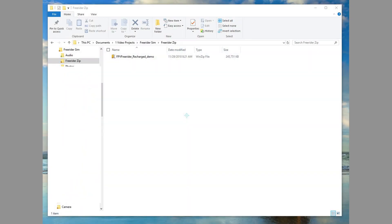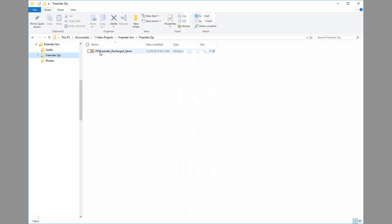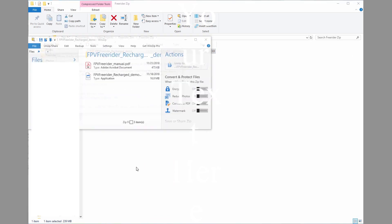Here we've got it downloaded — it's a zip file, and I've put it in a separate folder so I didn't get mixed up with all my other downloads. So let's go live and run through the unzip and install process. We have the FPV FreeRider Recharged demo in a separate folder — I moved it from the Downloads folder — and we're going to open it and unzip it into the folder where it is.